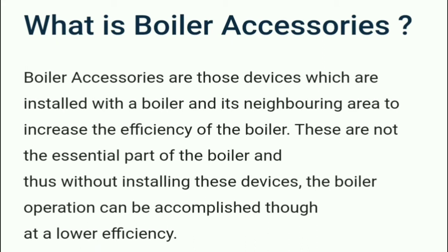Boiler accessories are devices installed with a boiler and its neighboring area to increase the efficiency of the boiler. These are not the essential parts of the boiler, and thus without these devices, boiler operation can be accomplished but at lower efficiency.